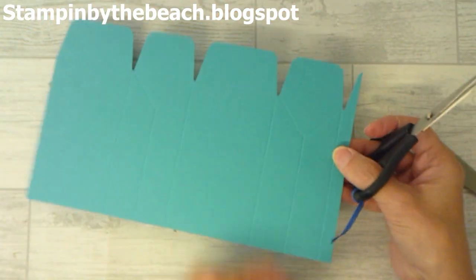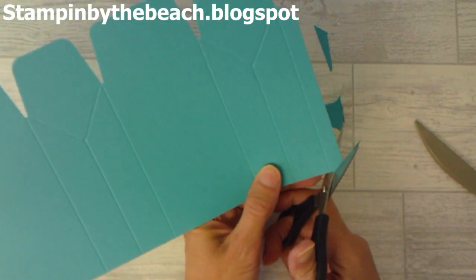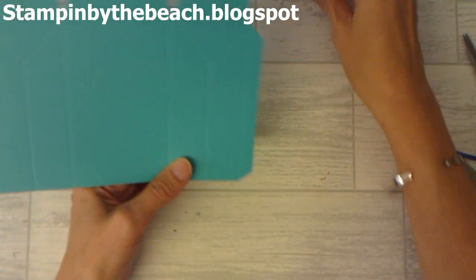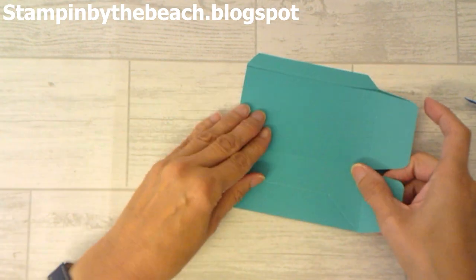Now we need to get rid of this bit here because we don't need it. I'm going to cut it at an angle on both sides because this is going to be a little tab for sticking the bag together. Now we're just going to fold and burnish all the way along our bag.